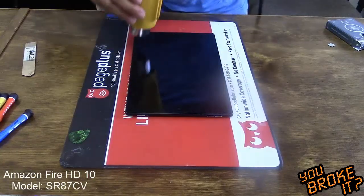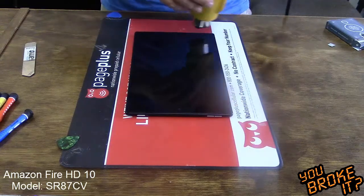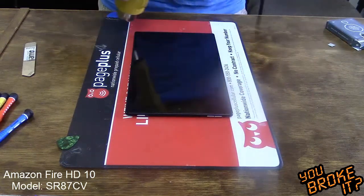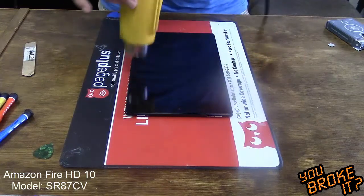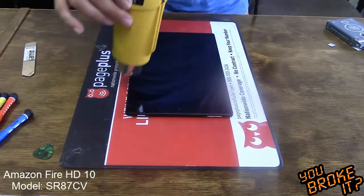As you can see, you'll need a heat gun, a guitar pick, or a pry tool. Heat the glass to loosen the double-sided adhesive. We are lifting this one to fix a charging port that is no longer connecting.